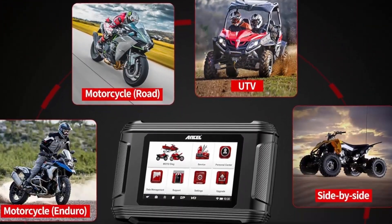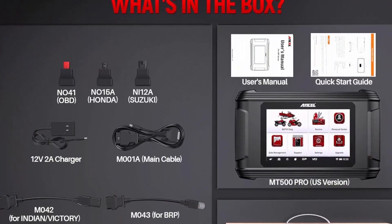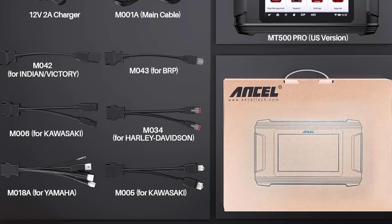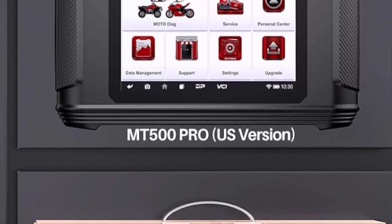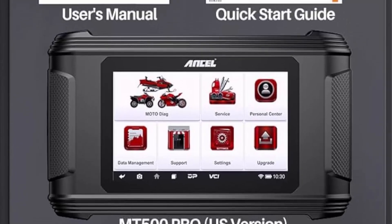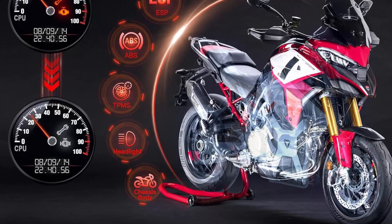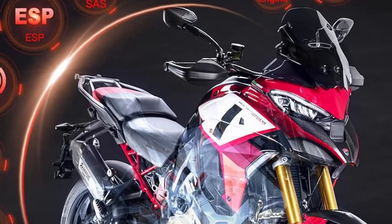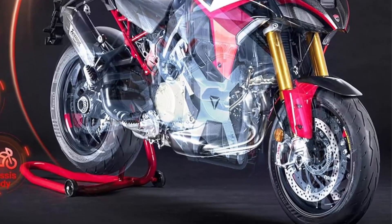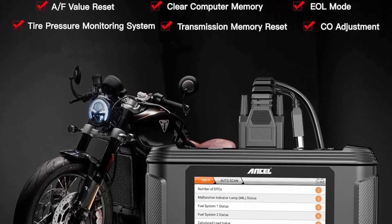Manufacturer-level diagnostic: MT500PRO is an all-system motorcycle diagnostic tool. It can read and clear trouble codes and turn off the CEL when a check engine light comes on. It can also scan all available electronic control modules including engine, ABS, TPMS, suspensions, ignition, EPS, service system, meter system, and more — to read and clear fault codes and view live data. You can quickly and accurately find existing or potential problems, saving time and money.